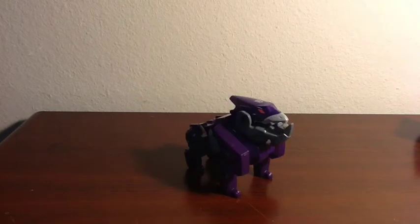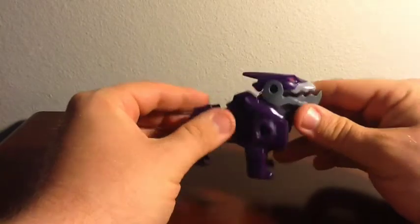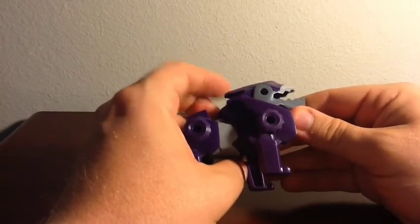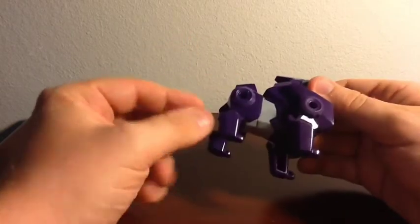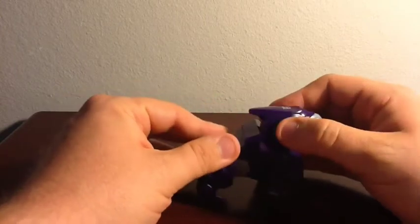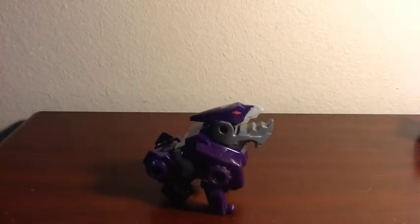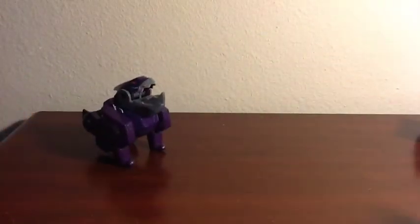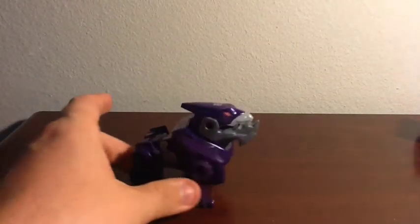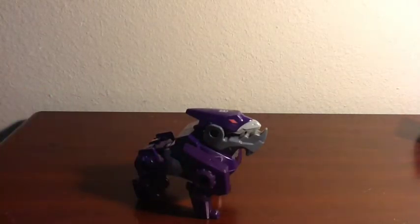Next one up in the set is Underbite, our next Decepticon. This one honestly looks pretty cool. The jaw — the upper part of the head — does go back and forth. The gimmick with Underbite is he has two spring-loaded rear legs. What you do is press him down and let go, and he will launch forward and snap. That one I honestly think is pretty neat — this one's probably my personal favorite so far. That is Underbite.